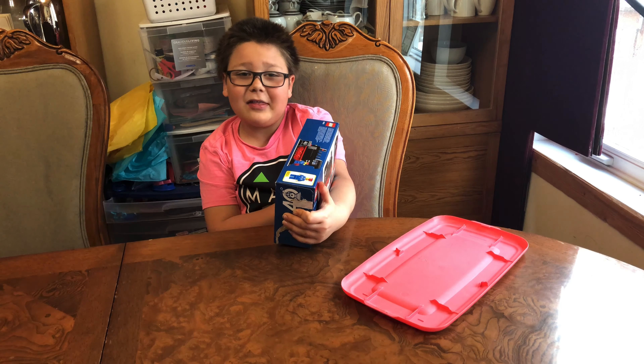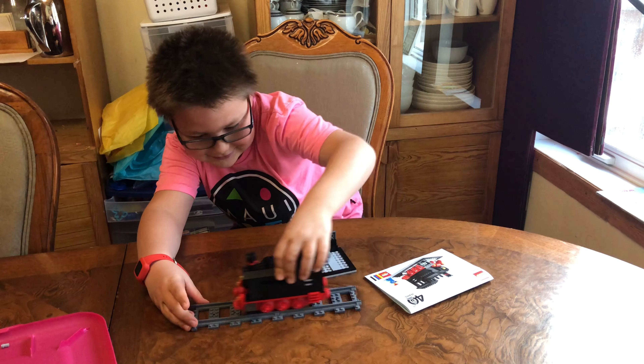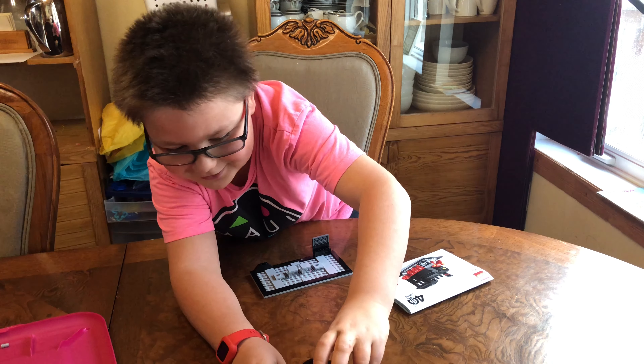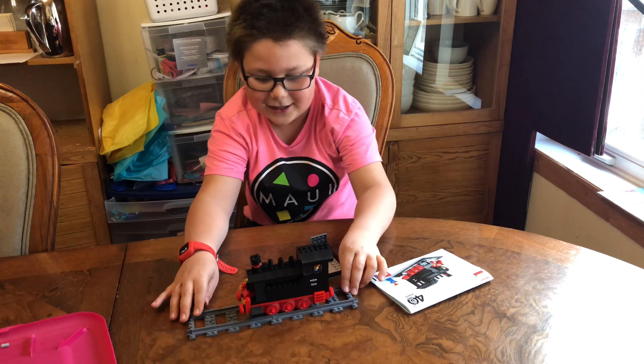I'm eight years old! So you can only do that when you're eight? When you're nine it's not allowed anymore because it's a nine-plus set. I wish we had some track to put this on. Oh snap — look at that, there's a track! I wonder if it fits... it fits!